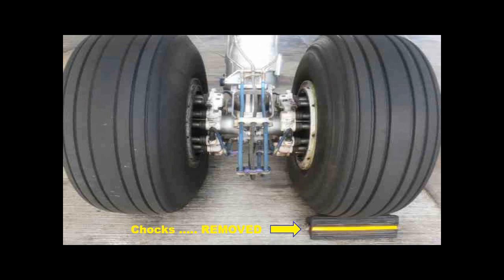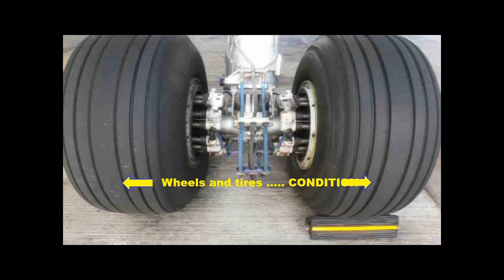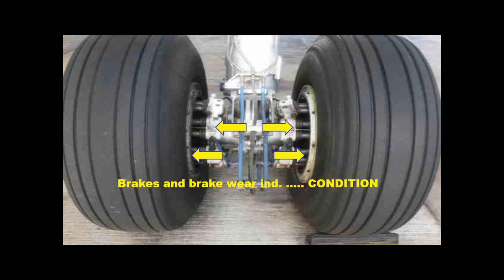Check that the chocks have been removed. Check the wheels and tires for wear, cuts or cracks. With the parking brake on, check the brakes for wear and air brake wear indicators.